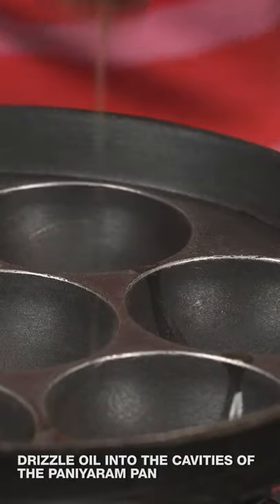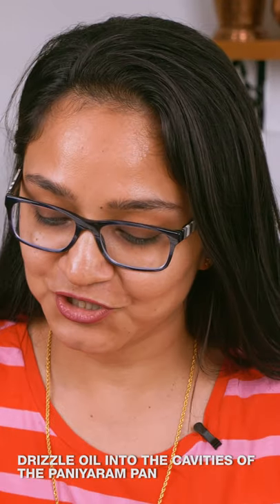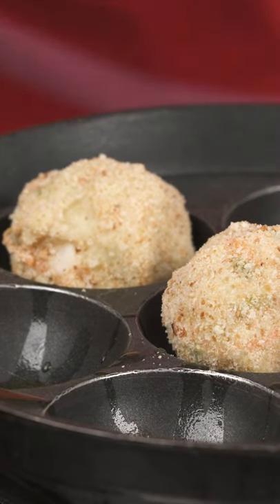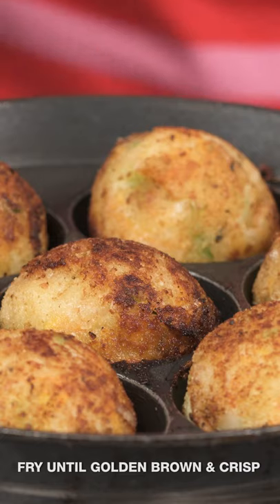I'm ready to pan fry them in my paniyaram pan. I'm going to drizzle a little bit of oil into each one of the cavities, then place the cheese balls inside and pan fry them until they become golden brown and crisp on all sides. These cheese balls look perfectly brown and golden, and I'm ready to now show you how to make the quick and easy tomato basil sauce and the aglio olio herb spaghetti.